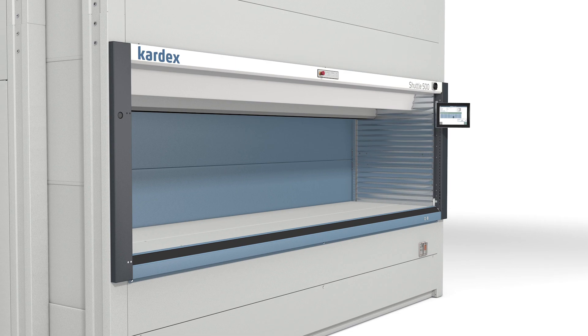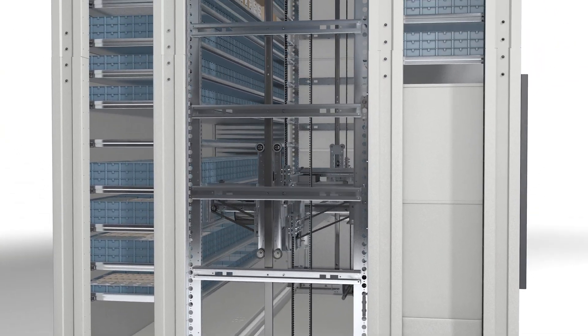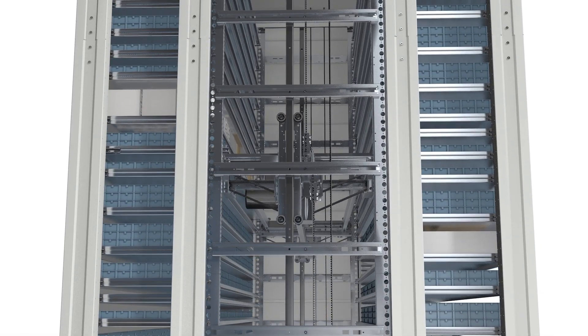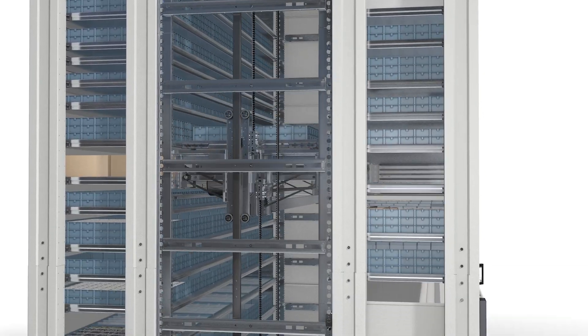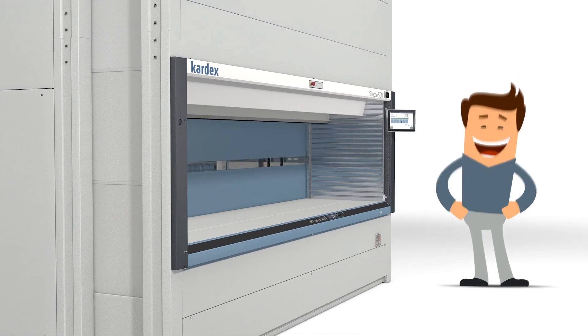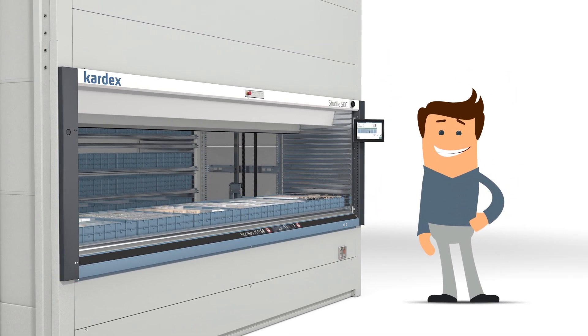Now the extractor moves to retrieve the tray where the items are stored and delivers it to the ergonomic access opening. Cardex Shuttles can be integrated with the Cardex PowerPick system inventory management software. This software automates the order picking process and improves productivity and throughput when combined with appropriate picking strategies.